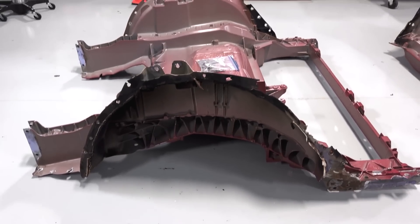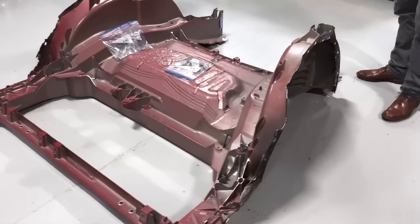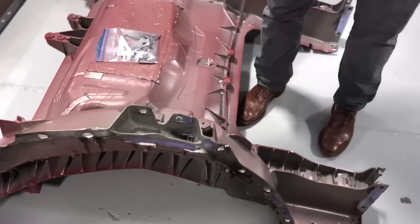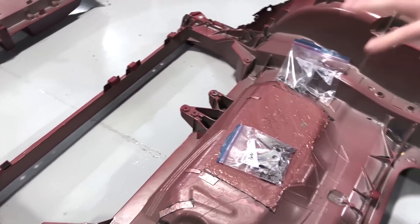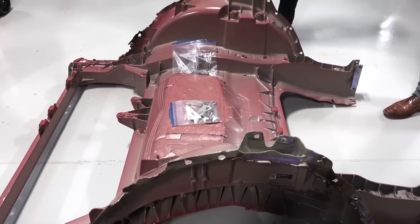Now let's move on to the rear. This is much improved from the rear gigacasting we had in our early 2020 Model Y, because it did not include the rear crush cans or that cross car piece right there. Ours was also split down the center and it had a cover. So a huge amount of integration here that's improved quite a lot in the past two years.